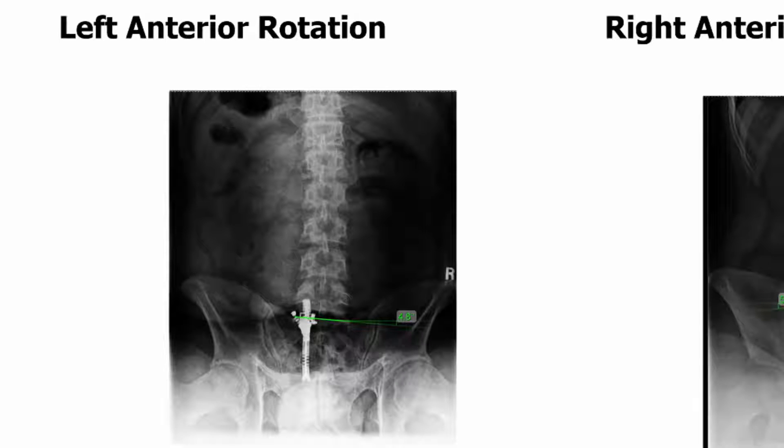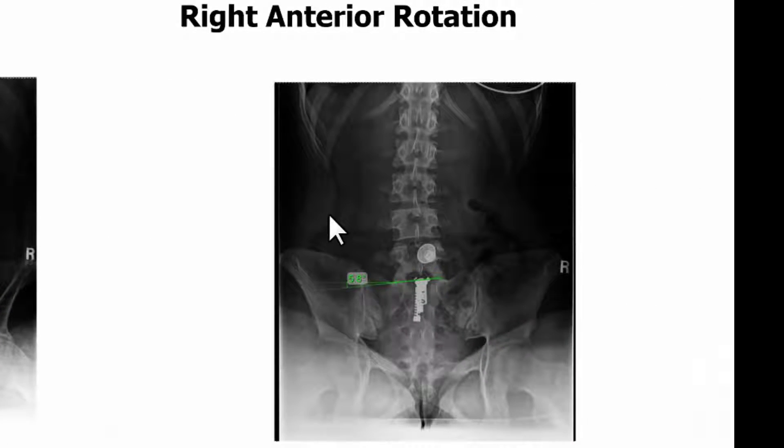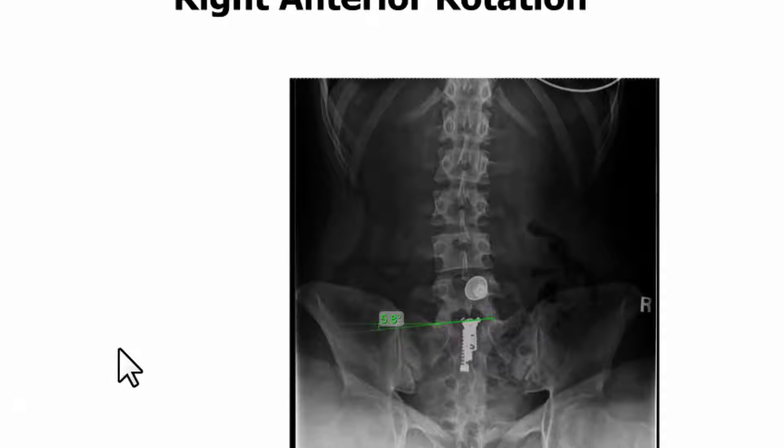So it has right posterior, left anterior. Here on the x-ray on the right, you can see the opposite. This one has right anterior rotation and has left posterior rotation. So you can see both those pelvic rotations here on these two films.